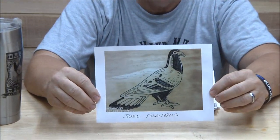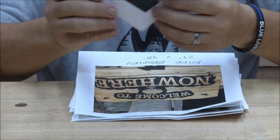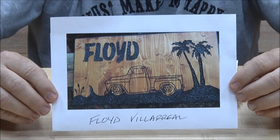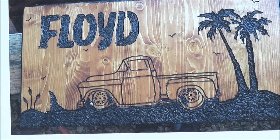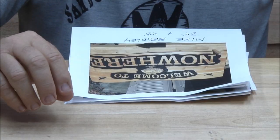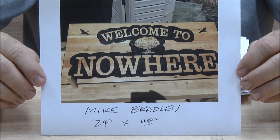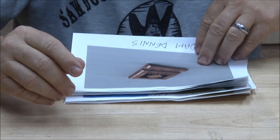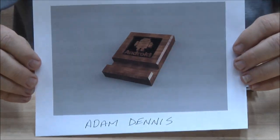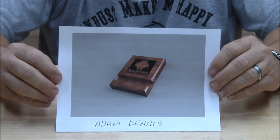We've got a whole stack of them here. Joel Frangos — really nice, with a boy or Floyd and a nice old Chevy pickup on there, very cool. And another one with palm trees — very cool. Mike Bradley made this out of two-by-fours and two-by-sixes laminated cedar; Mike's doing some really beautiful stuff, great job. This next one is a little different — it almost looks like it's scroll sawed, and it's a cell phone holder — kind of cool. That's Adam Dennis, good job Adam.